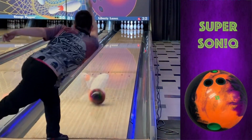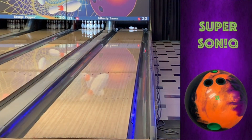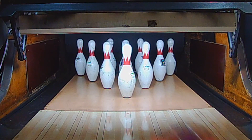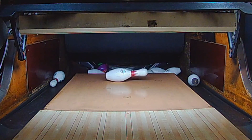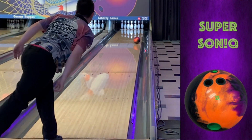This ball will be perfect for the heavier volume lane conditions and the super walled house patterns. The heavy mid lane roll will blend the wet/dry lane conditions for league bowlers, while providing a good ball down from the Physics on the harder conditions.